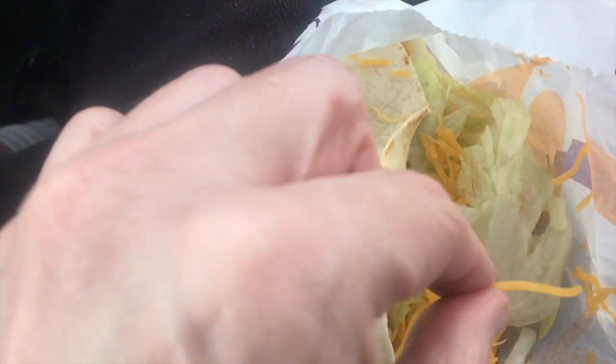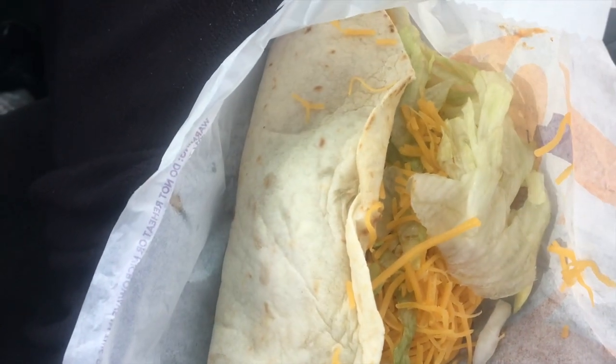I'm gonna try it without the sauce first. I did get mild sauce but I'll try a few bites without the sauce to see how it tastes. It looks really good — I'm glad they added cheese sauce in here, it looks really tasty. Let's try it out.